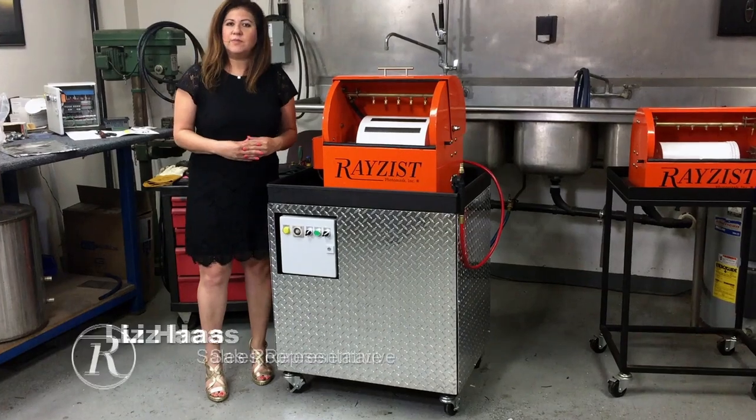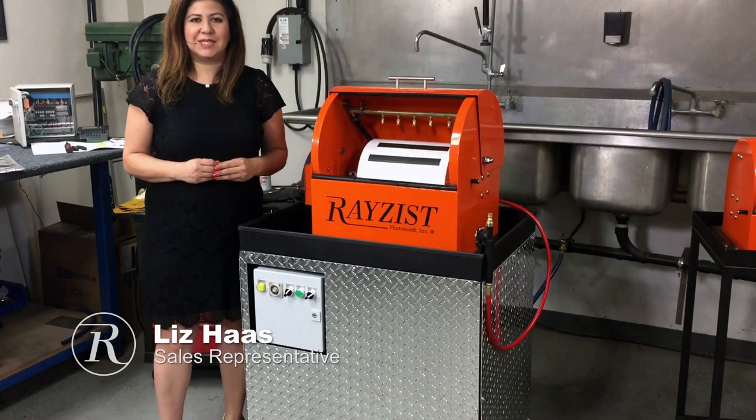Hi, I'm Liz Haas with Razest Photo Mask, and I have our 1232 Automatic Washout System. This system is the most popular washout system on the market today.